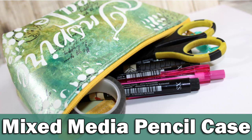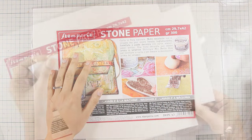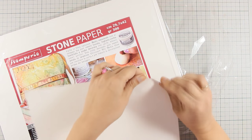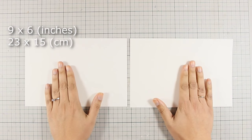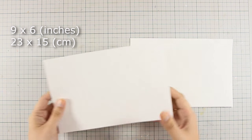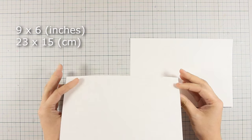Hi everyone, today I am going to create a mixed-media pencil case. I will be using stone paper by Stamperia, which is great because you cannot tear it but you can do tons of other techniques on it. First of all, I am going to use my paper trimmer and cut out two identical pieces — both pieces are 9 by 6 inches, and you can see on screen the measurements in inches and centimeters as well.